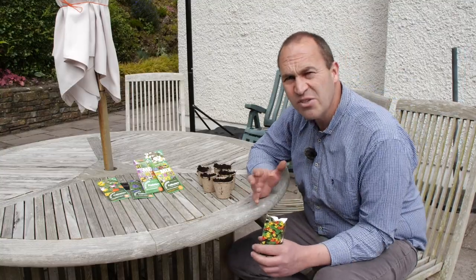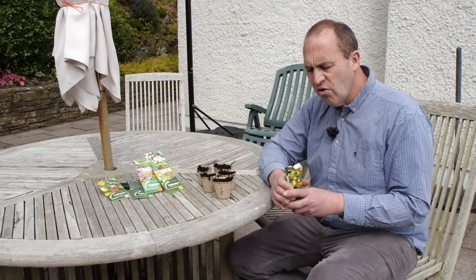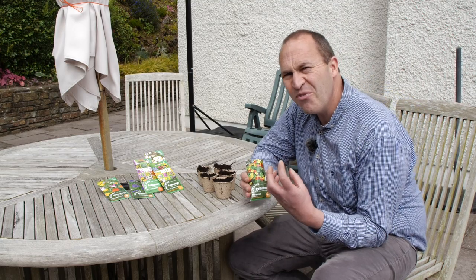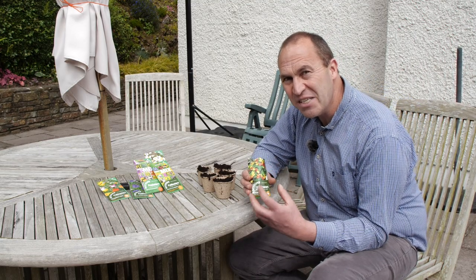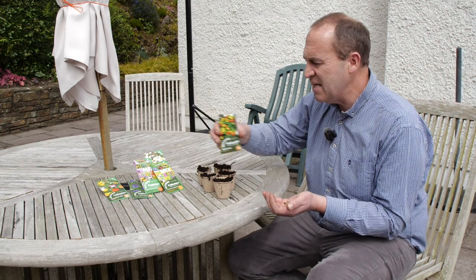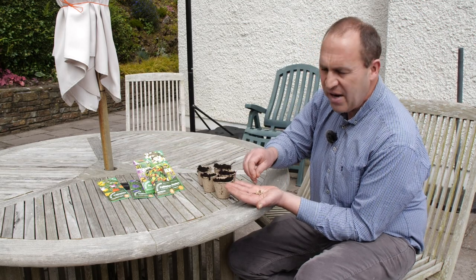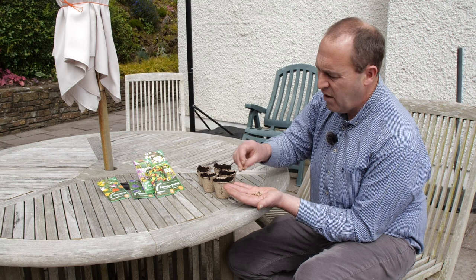Alternatively, if you don't have an area for wildflower seeds or don't want to give up part of your garden to that wild look, you can grow other pollinators. Particularly if you want to get kids — even small kids — interested in growing. These are nasturtiums. The bees love them, and kids love them too because you can see the seeds, which are quite a bit bigger than the wildflower seeds.